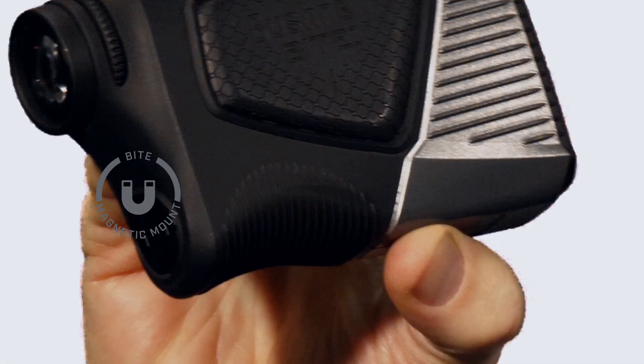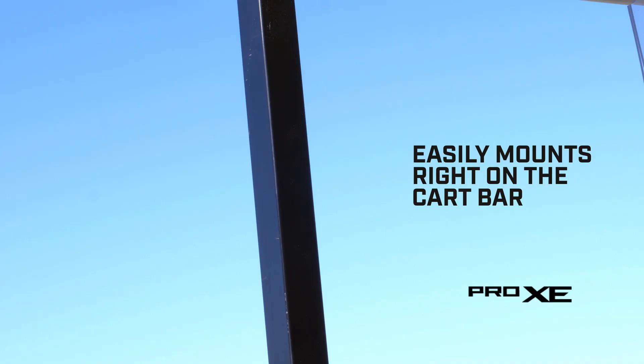Another feature you'll love on the Pro XE is the Bite magnetic mount. Easily mount your rangefinder right on the cart bar.